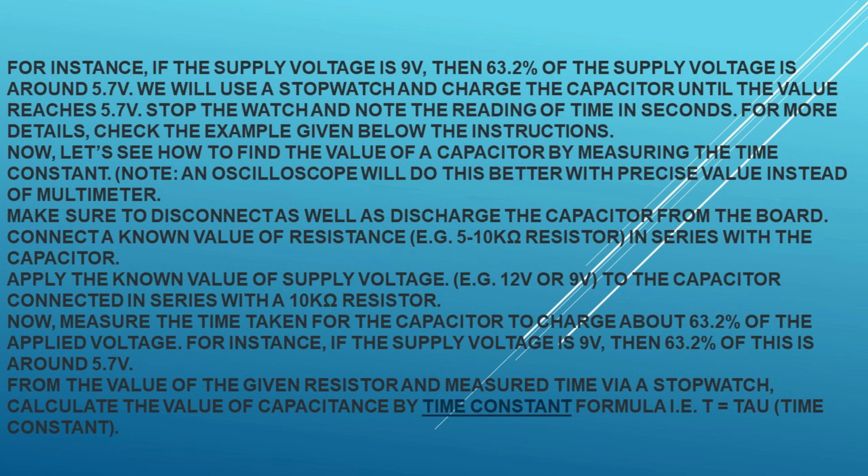Method 4: Testing a capacitor by simple voltmeter. To apply this method on polar and non-polar capacitors, you must know the nominal voltage of the capacitor. The voltage level is printed on the nameplate of electrolytic capacitors, while specific codes are printed on ceramic and SMD capacitors. You can use the DC voltage mode in a digital or analog multimeter to perform this test.